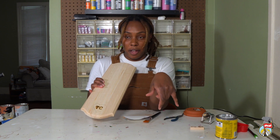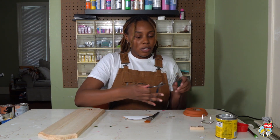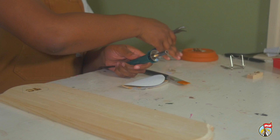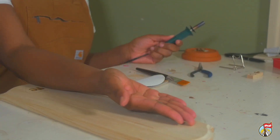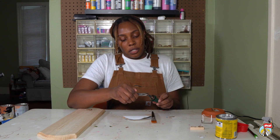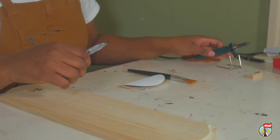I'm going to switch the head again to a fine point so that I can trace that heart. Unscrewing the C and putting it off to the side to cool. Taking my very fine tip and using the pliers again so that I'm not touching the wood burning tool, and just screwing that inside. We're going to let that heat up for a few minutes.